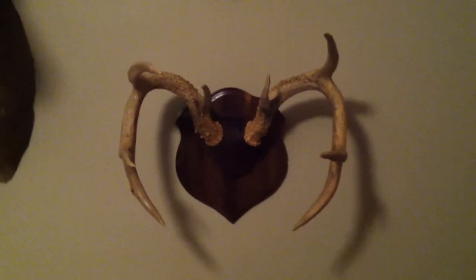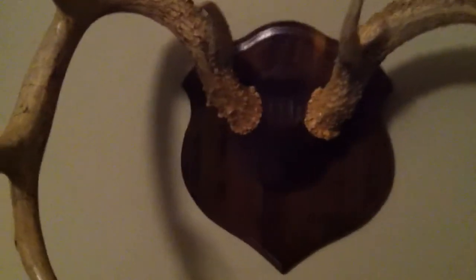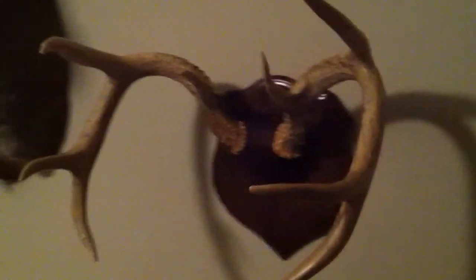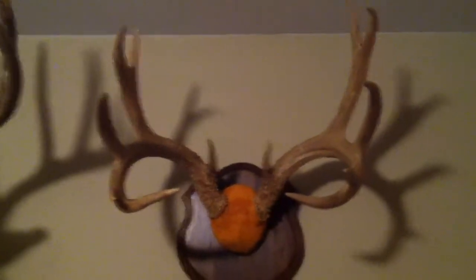So here we are — this is the rack we just recovered. You really can't see it that well with this camera and lighting, but that's the dark brown ostrich skin on it. It really looks good in person even if the camera doesn't show it well. That's a nice eight-pointer there. The one right above it — you can see the ostrich skin a little better — that's a really light one that turned out really good, and that there's a nice 12-pointer.